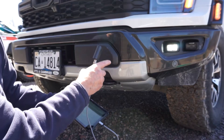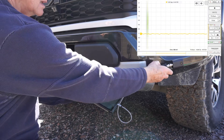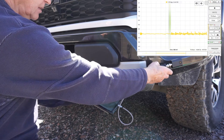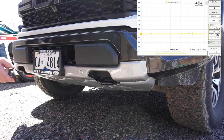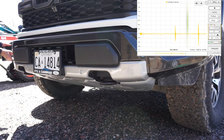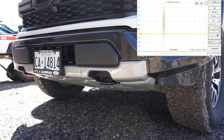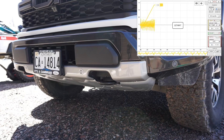Main test vehicle is a 2023 Ford Raptor. We're picking up signals from each sensor. We'll go into the automotive module and do some captures - I'm going to record each one individually.